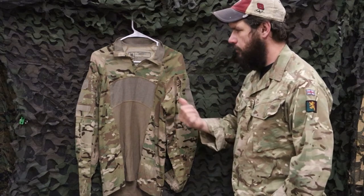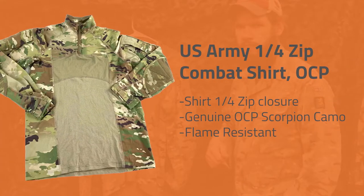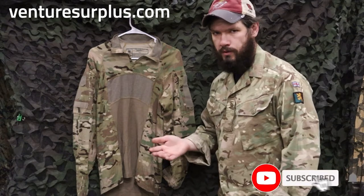Hey guys, Lucas here from Victory Surplus, and today we're going to talk about the current U.S. Army Combat Shirt.